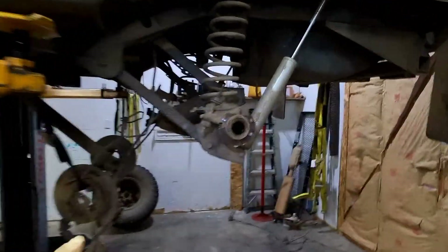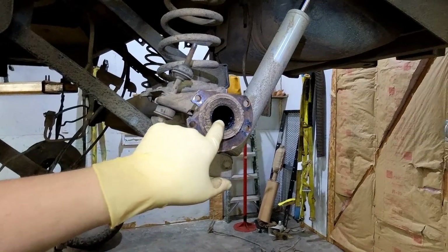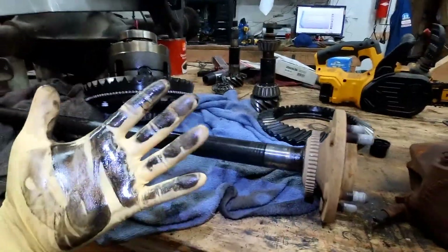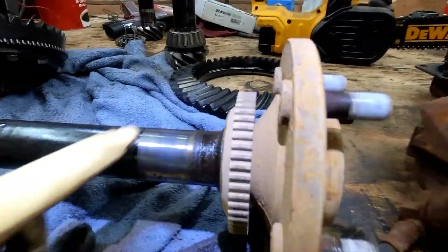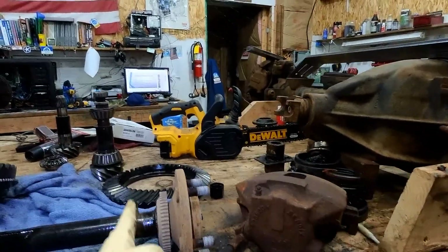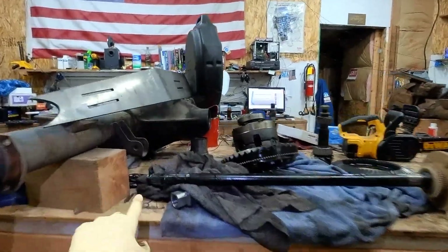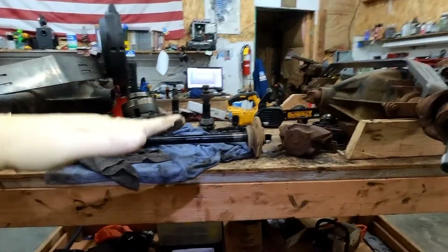Now with the c-clip axle, the difference is that the bearing is pressed into the tube. You can see there's just one tiny little bearing and a seal, and all of the weight of the vehicle rides on this one little bearing. The weight rides directly on this shaft — you can see this clean spot here where the bearing rides. So imagine the bearing sits here and your tire is right here, so all the weight of the vehicle is being pushed here and here, and this is actually being twisted. This is the c-clip right here inside the diff.